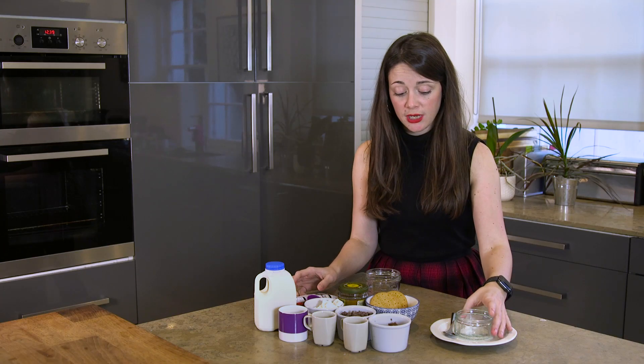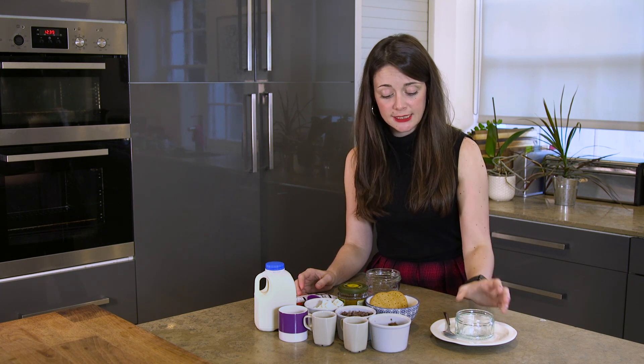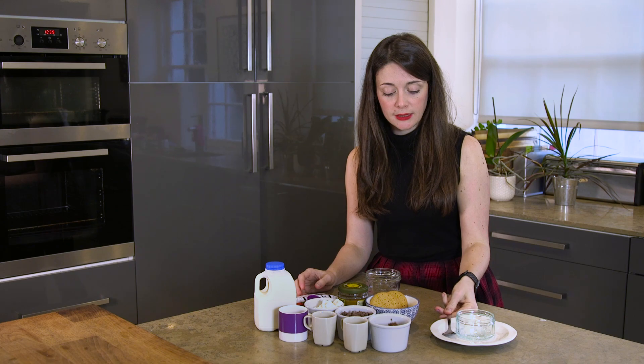You will also need a ramekin — we've gone for an individual glass one, it's perfect for this — a spoon for stirring, and another container of some kind to make the topping for your cake.